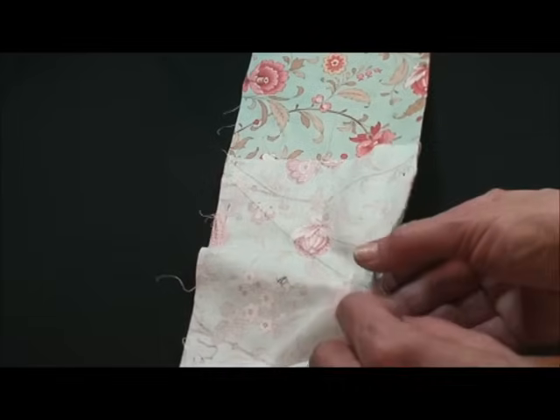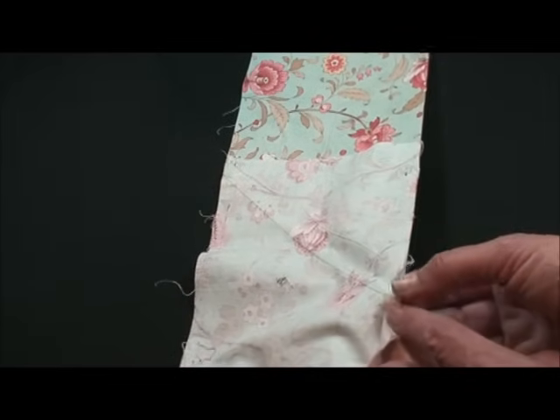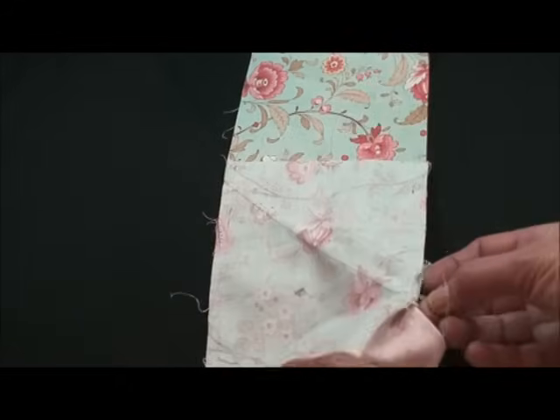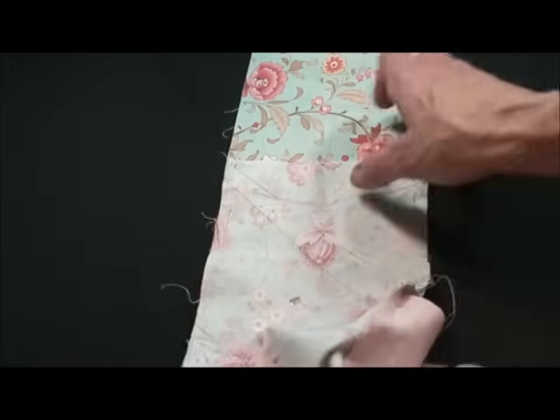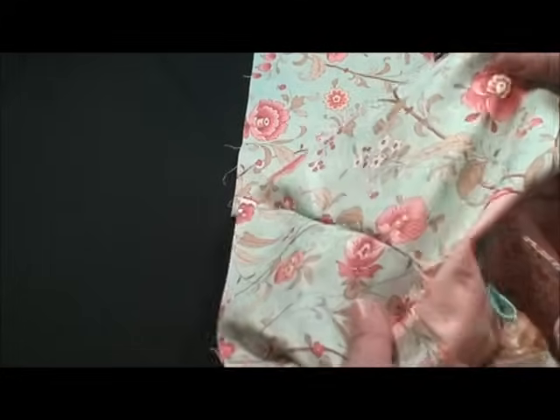I've pulled the two seams from putting the border on out so that I could get that stitch right to that corner. Then check to make sure you've got a perfect miter.